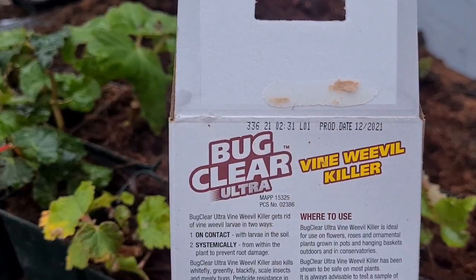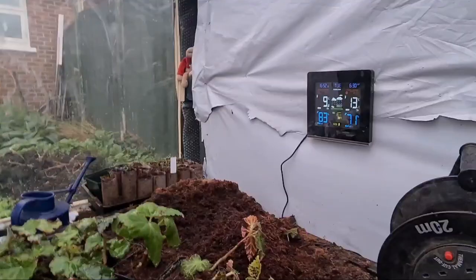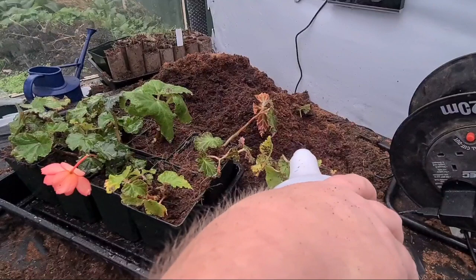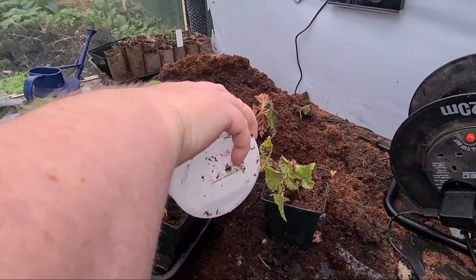It's 60 mls in a litre of water. I'm going to do this — just pour it over the compost like so. You don't need to spray this, just pour it. Give each one a really good soak.